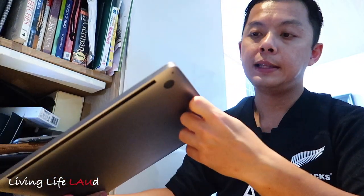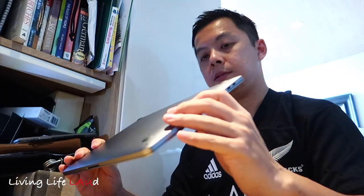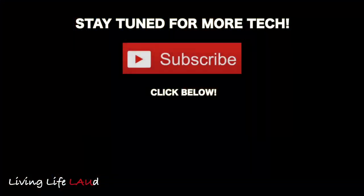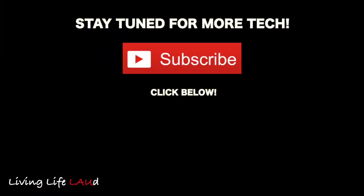That's pretty much it for this short unboxing video. It's pretty sleek and light, and I can't wait to get everything set up and migrated from the old MacBook Pro. I'll see you next time.